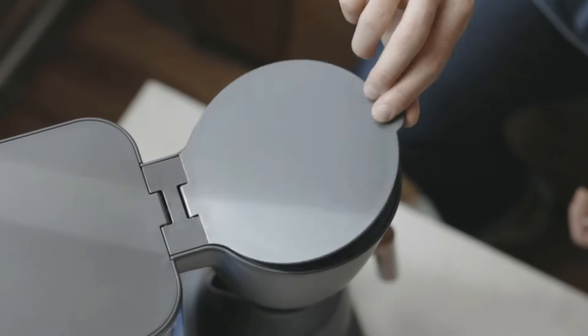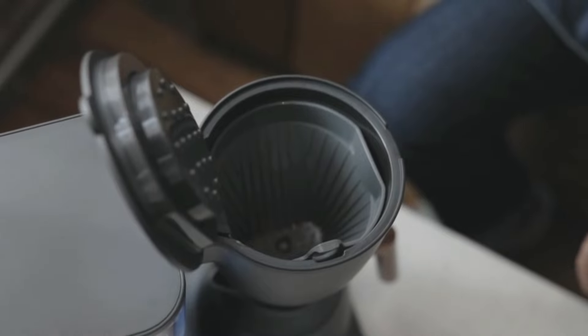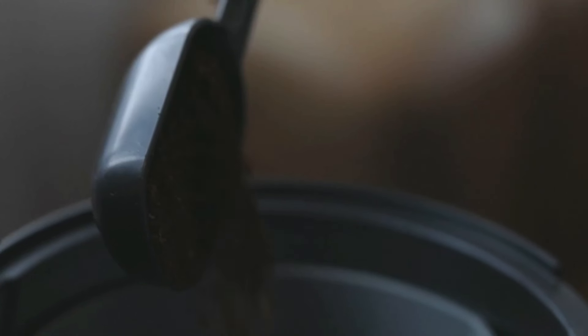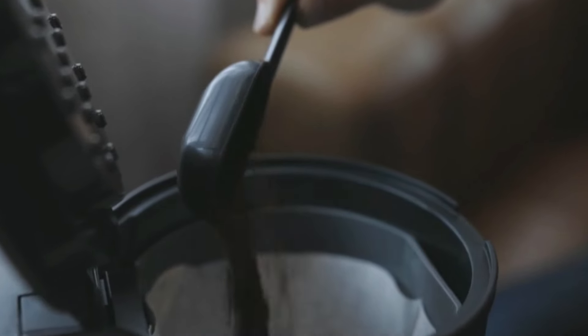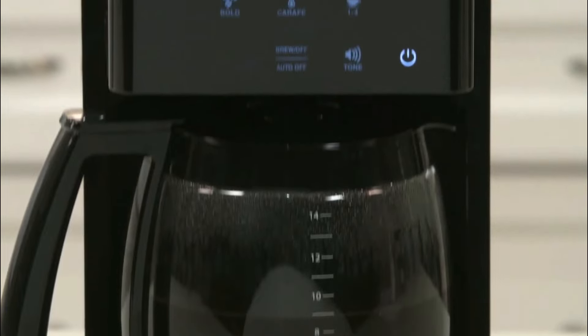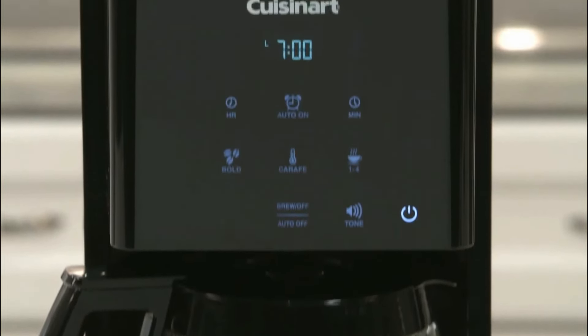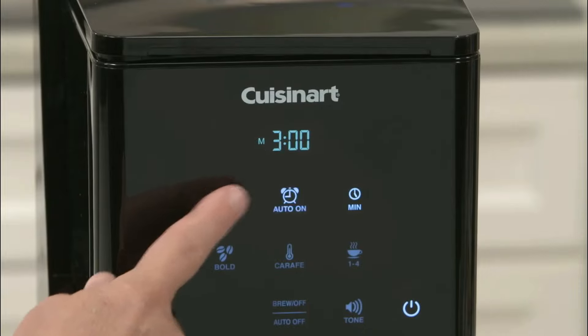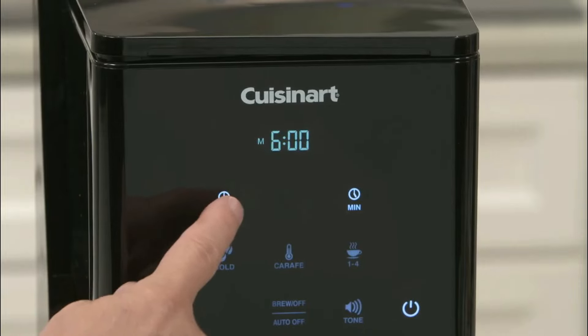Drip coffee makers offer the quickest, easiest way to brew coffee. And as appreciation of specialty coffee in the United States continues to grow, coffee maker manufacturers are outfitting their products with a variety of new features. Many modern machines now come equipped with a pre-infusion cycle that allows the coffee to bloom, along with fully customizable temperature controls and settings that let you choose your preferred brewing strength.